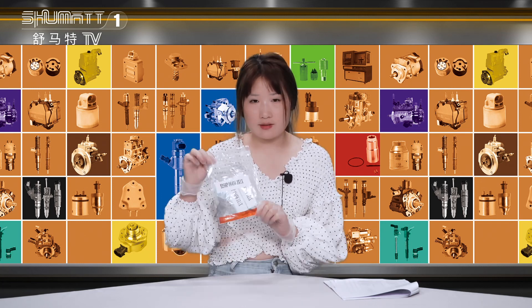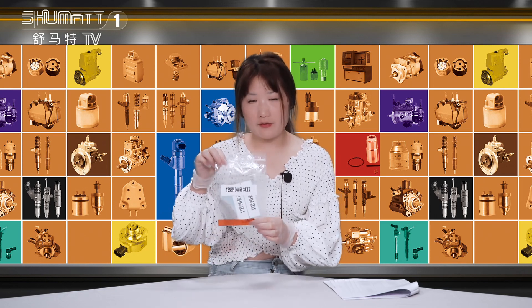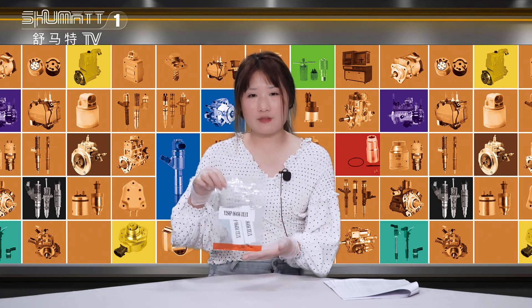Today we want to share with you one of our valves and this small product. Now please follow me.